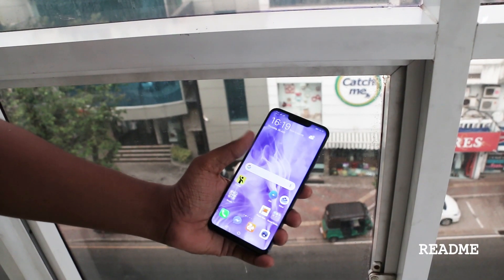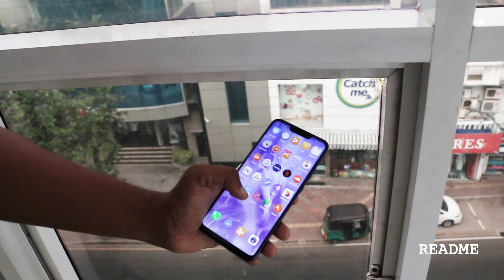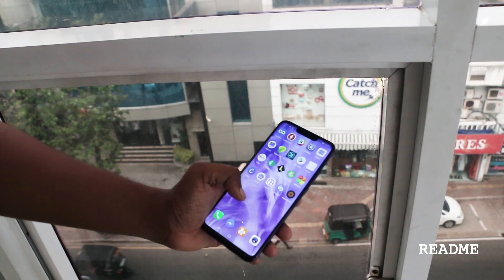If you've been using Huawei phones, you would notice that the UI is a bit different here. That's because the Nova 3 series ships with the latest EMUI version, that's EMUI 8.2.